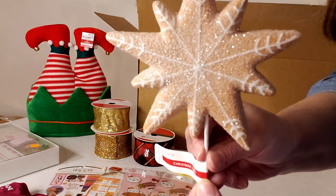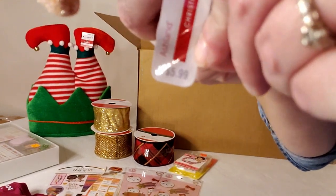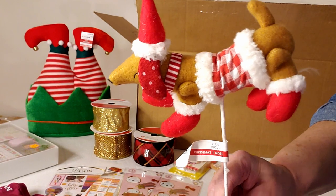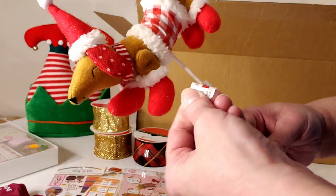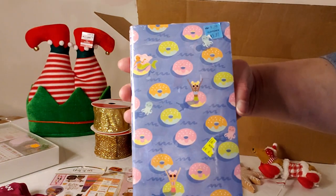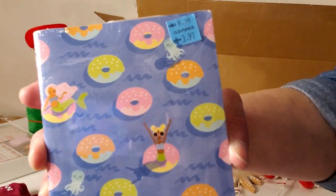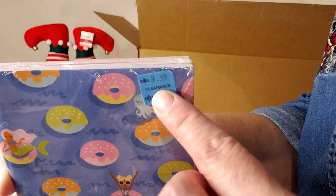I love this gingerbread snowflake pick retailing for $5.99. And this Dash It Hound pick is absolutely adorable — it made me smile; I'm a dog lover — also retailing for $5.99. Then a three-pack of thin notebooks, retailing for $9.99 but on clearance for $3.97, so I only count the $3.97.